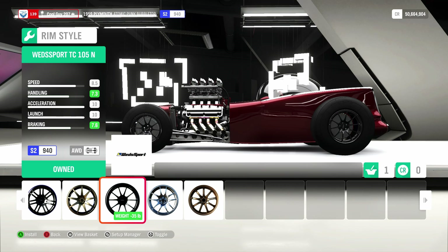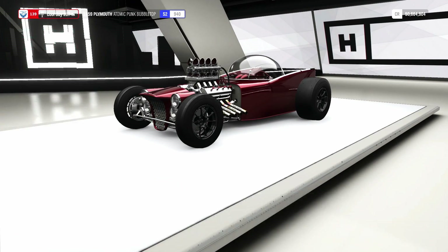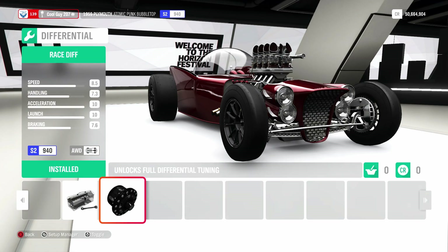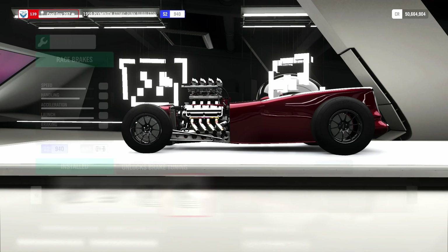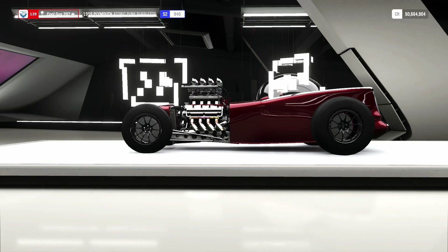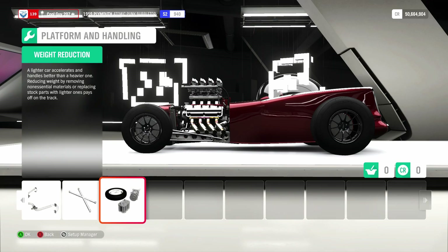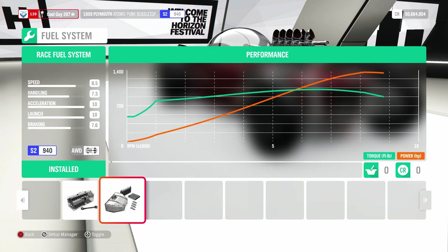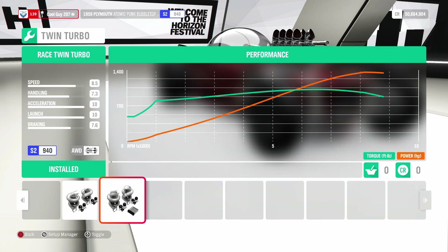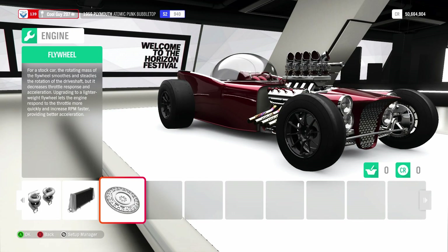For my drag wheels, I like to pick from the first category — I like to go with these ones because they're rather light. Stock rim size, front and back. Race clutch, race transmission, race driveline, race differential, race brakes. Rally springs because they are soft. Race front and rear anti-roll bars. No roll cage. Race weight reduction. Race fuel system, race ignition, race engine block, race twin turbo, race intercooler, race flywheel.